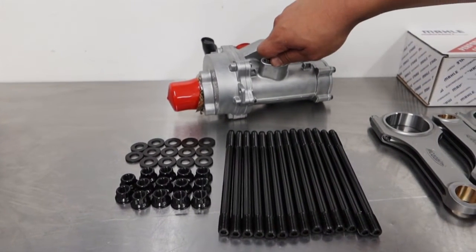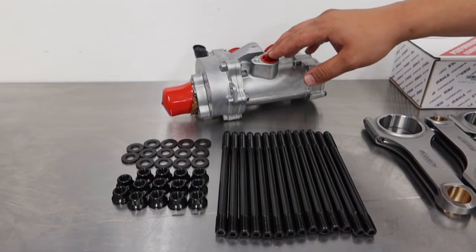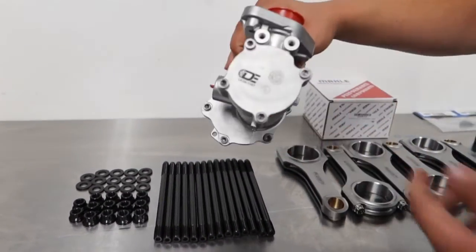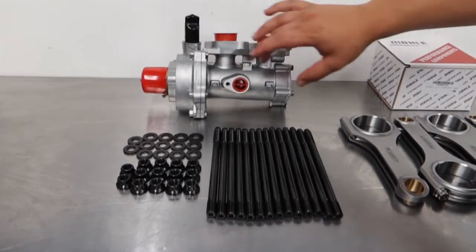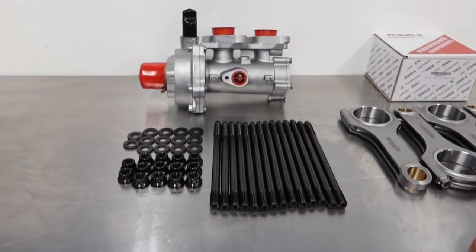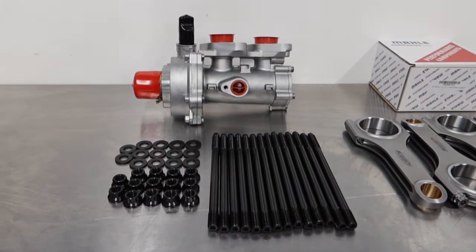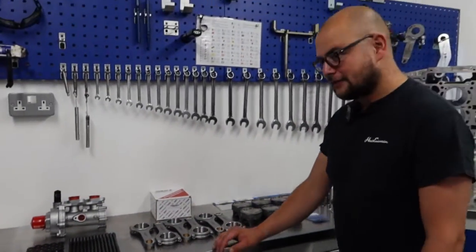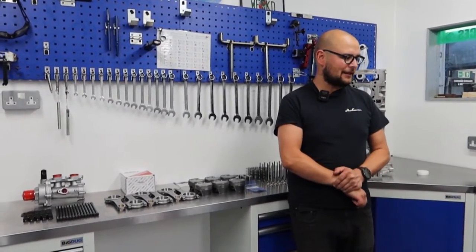As part of the engine build process with an S55, we have the high pressure fuel pump assembly — this is a Dorch unit. The high pressure fuel pumps are cam driven, and what Dorch have managed to do is make a lumpier cam in there, so it drives the high pressure fuel pumps at a higher rate, which will feed M5 injectors and keep plenty of fuel going in. We've also got methanol injection and various other bits, but for the engine itself it's a relatively simple build.